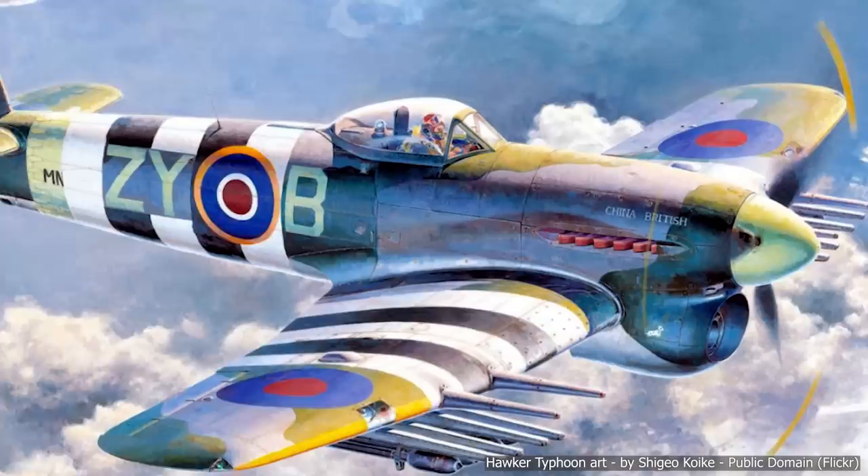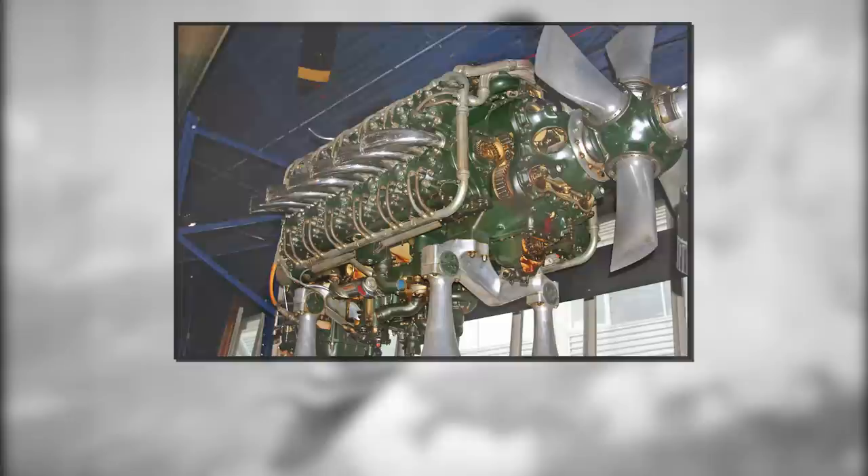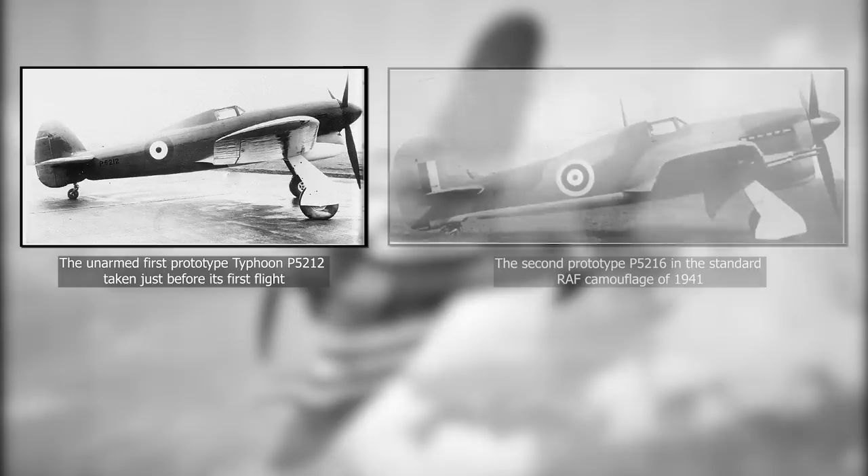The Hawker Typhoon was a British single-seat fighter and fighter-bomber. It was initially designed as a medium to high altitude interceptor, and its main objective was to replace the aging Hawker Hurricane fighter. Twin projects were developed, with one fitting the Rolls-Royce Vulture engine and the other the Napier Sabre. Eventually, the massive Napier Sabre engine was fully adopted.